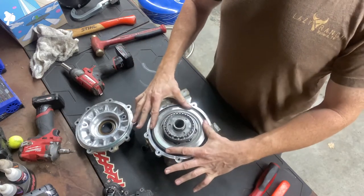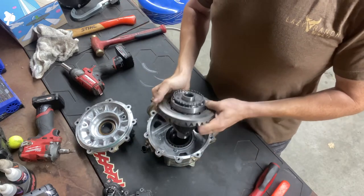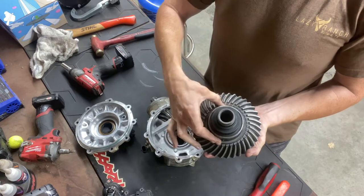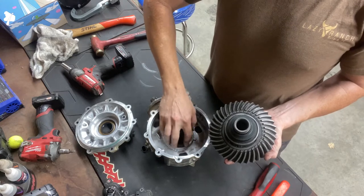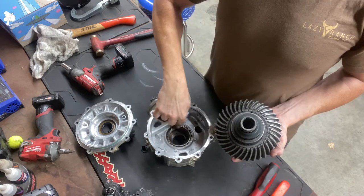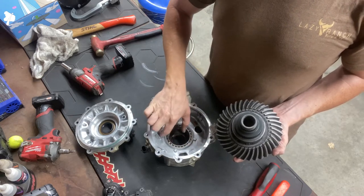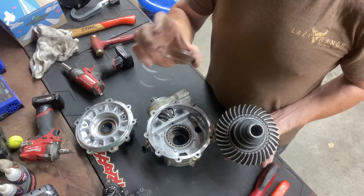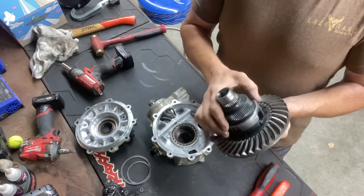And you have your ring and pinion gear. This side is easy - it just pulls straight out like that. You do have some thrust washers: you have a big one right here that goes against the case to keep it off the case itself, and a smaller one that fits on right here. This small one goes against this bearing; the other one goes as a little guide against the case so it doesn't wear the case out. Don't forget where your washers went - there are only four, so they kind of only go in one spot.